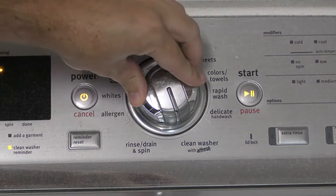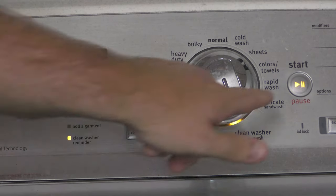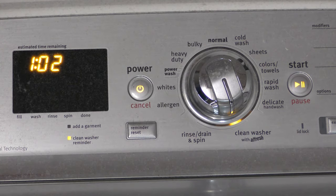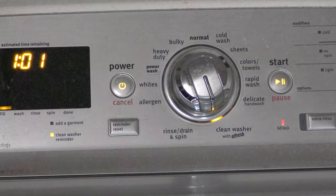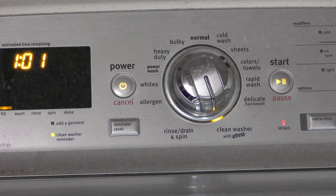Then I'm going to turn the knob to 'Clean with Afresh.' It says it's going to run for an hour and two minutes, so I'm just going to start it. The machine is filling up with water and starting the process, so we'll check back in an hour.